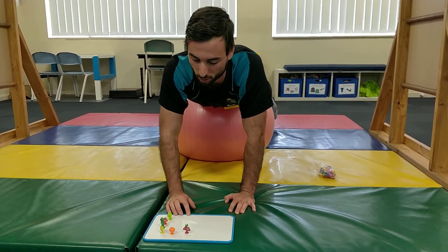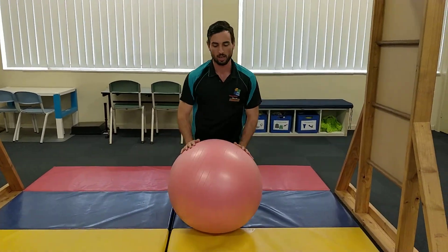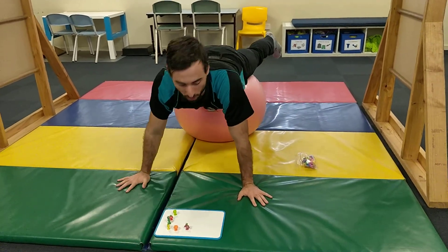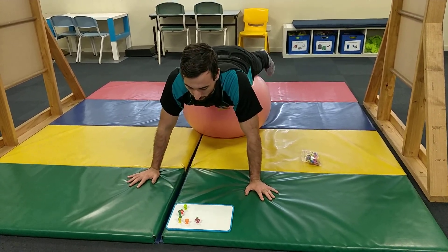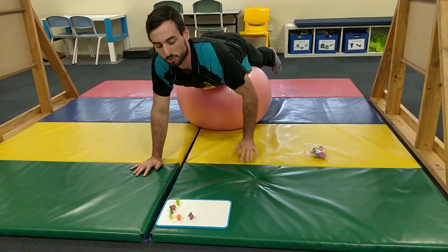Kids love to be timed, love to race against siblings, so you can turn it into a race or competition with brothers, sisters, even yourself — it's a lot of fun. That one develops shoulder stability because you're in this position, it's really tough on the shoulder, and it's great for posture development and improvement in self-care routines. It also builds core strength, balance, and mid-line crossing, so it develops the brain too.